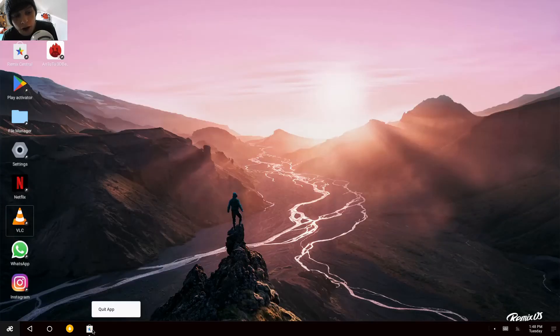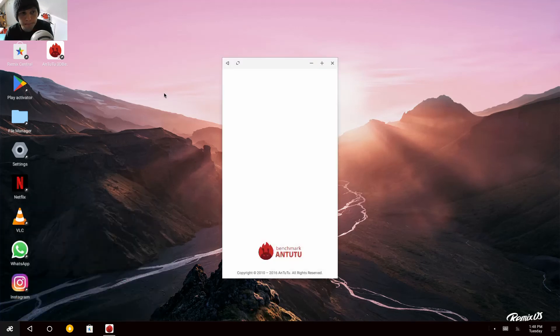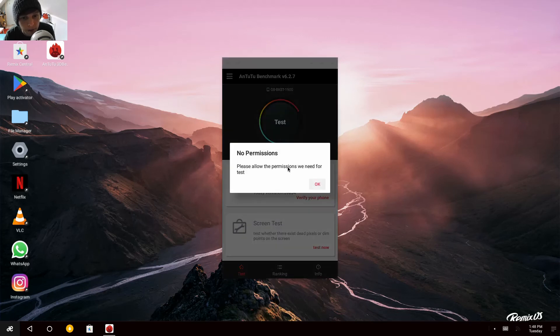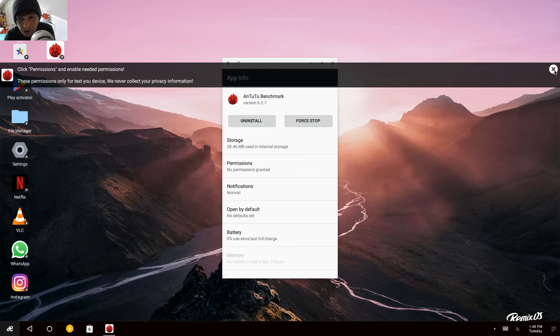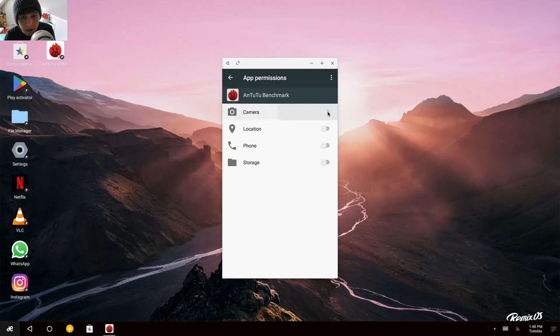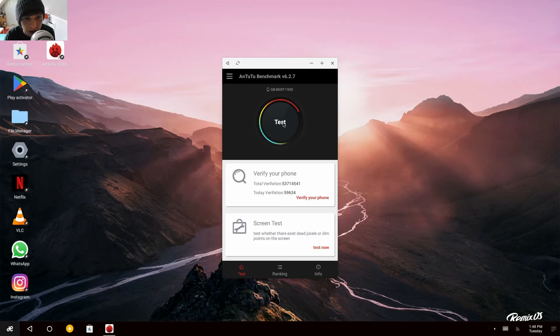I'm going to run Antutu and then wrap it up. I just need to give it permissions. I'll get rid of my face overlay and let it run on its own.